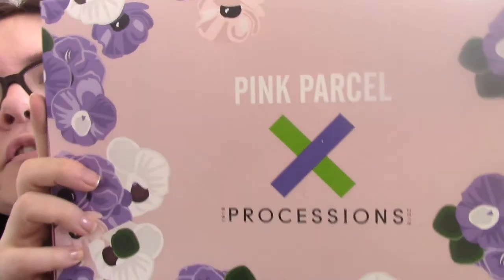I'm unboxing the June edition of Pink Parcel UK, and the theme - this one's actually coming down a sleeve - is Processions, 1918 to 2018. It's basically to celebrate 100 years of women's suffrage in the UK. 100 years ago women were given the right to vote in the UK, and that's what this box celebrates - deeds not words, celebrating women and advocating movements that have made a difference to gender inequality.